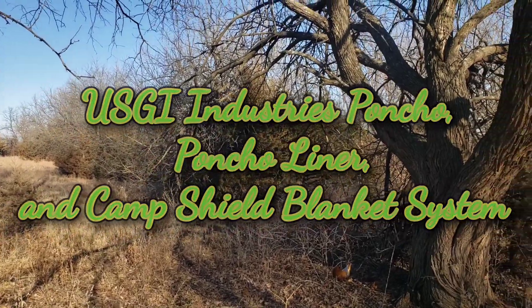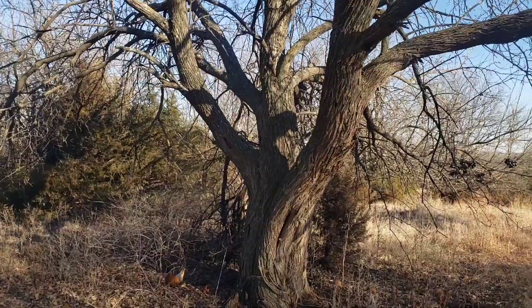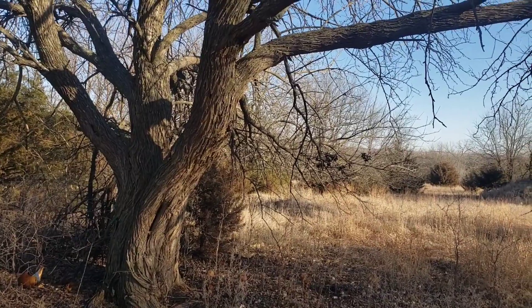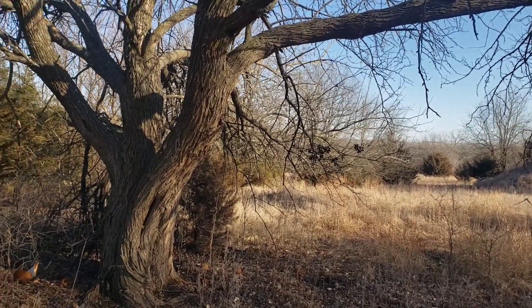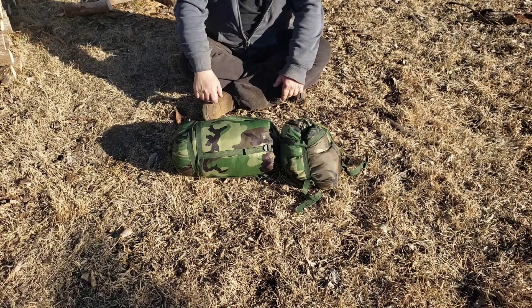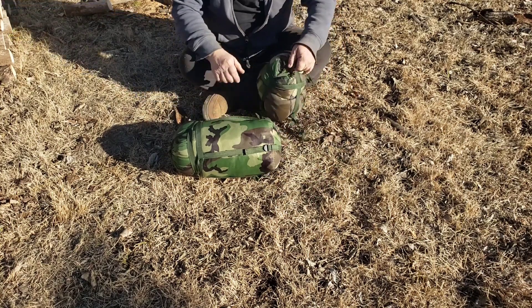This is Odin's Wolf Survival. I'm out in the great forest of Kansas cutting firewood, and decided to take a break and review the USGI's poncho, liner, and camp shield blanket system. We'll be seeing that here shortly. It's a nice day, but it's not going to be here shortly — we've got fronts coming in.